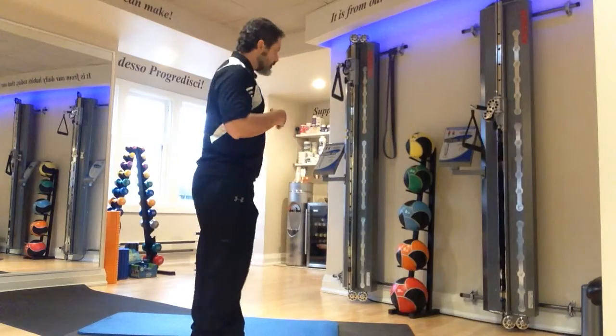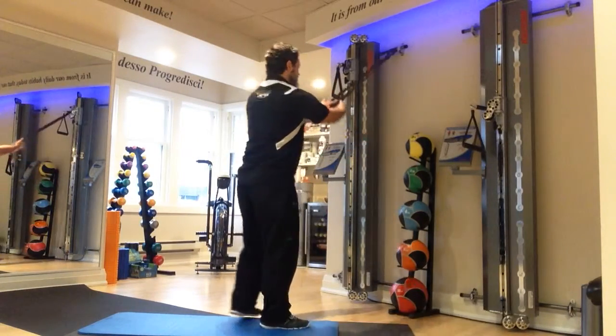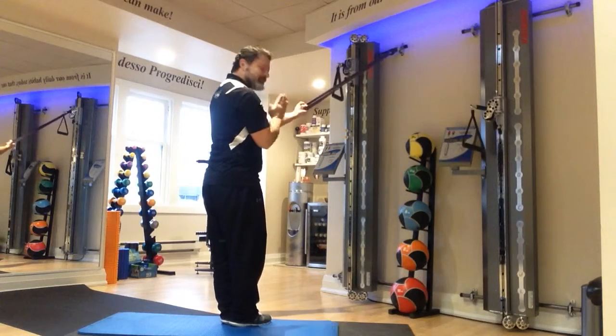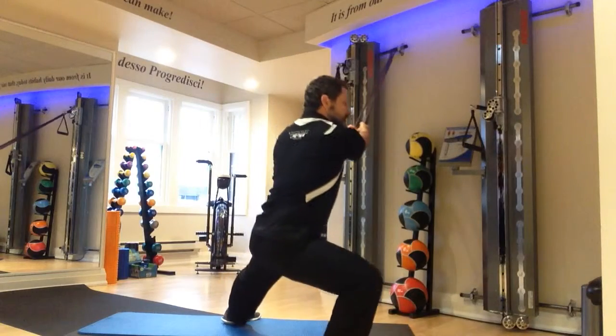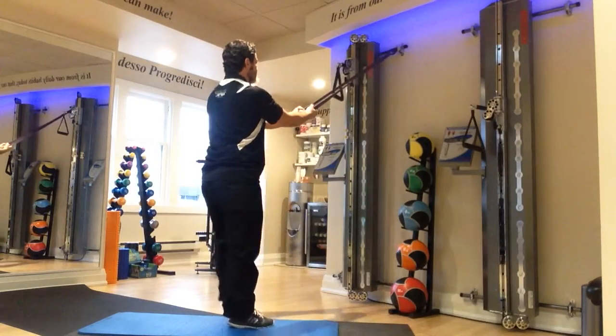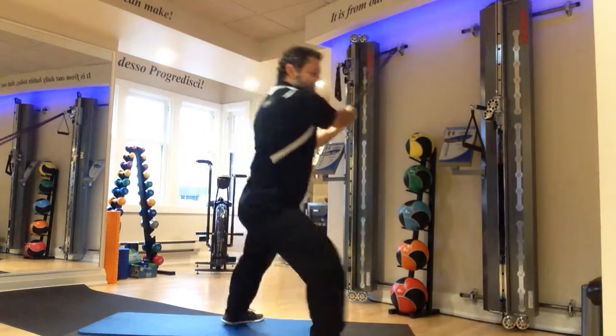A transverse lateral lunge. I want some kind of band or tubing to support my balance. Feet straight ahead, then I go 90-degree step out. The trail leg is straight and flat through the knee. Required number of reps each side.